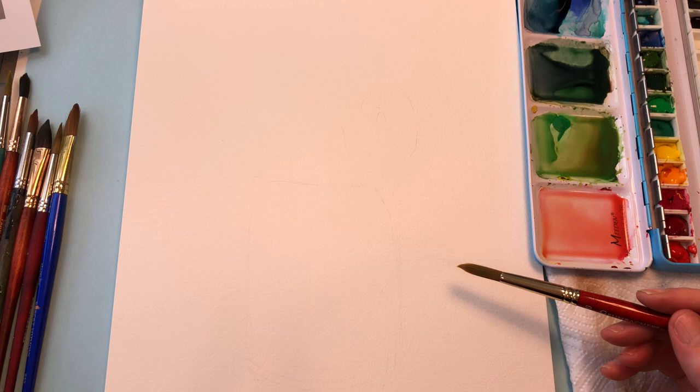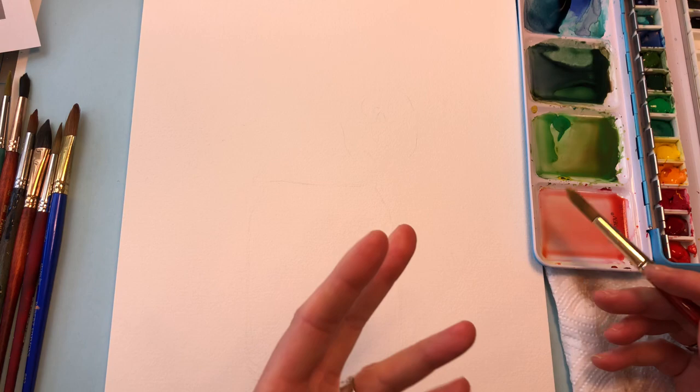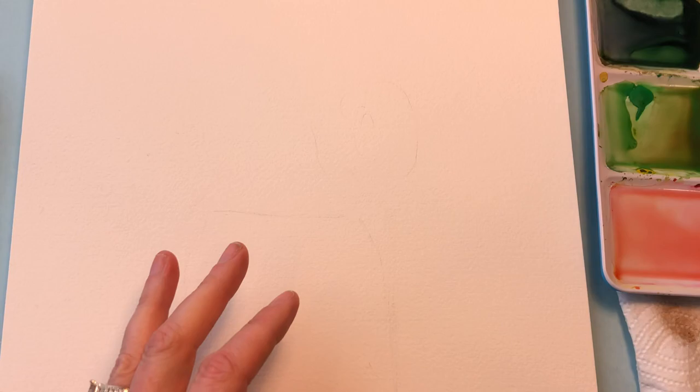There's no drawing tutorial for this because it's roses and I don't really draw them out. I just paint them out. So I can't give you a drawing tutorial — I can only show you what I do.